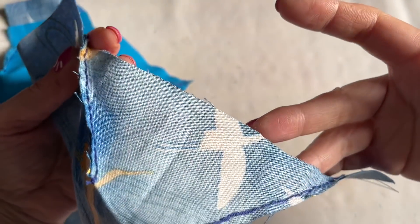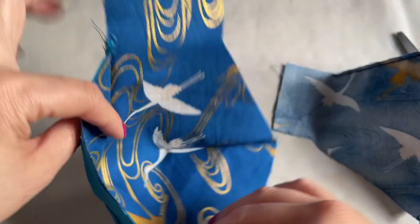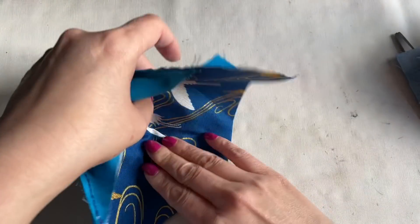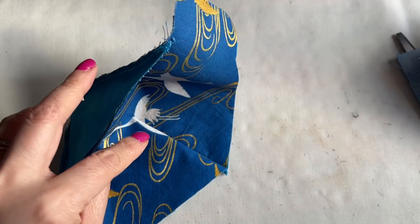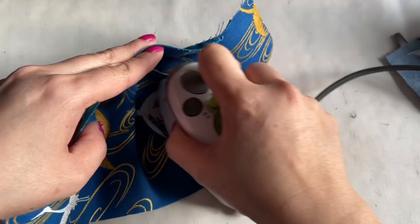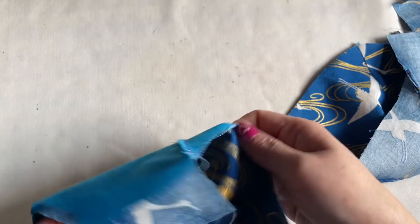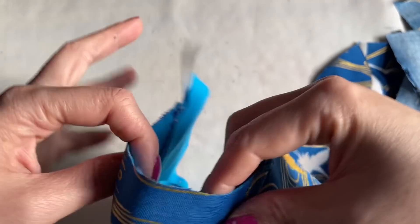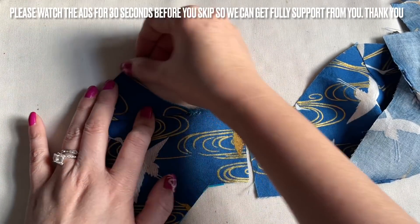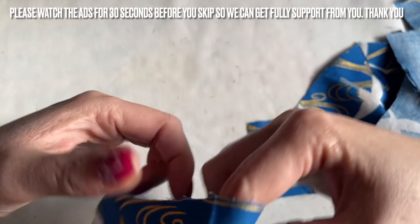I finished sewing this line right here - so sew the top line where the nose bridge area is, then the chin side, and same thing to this side. After that, get the iron and iron this line out. Now we're going to put the mask together. Take the one with the third layer - fold the two ends of the ear side together, and at the nose bridge area right there, press so you know that's right in the middle.